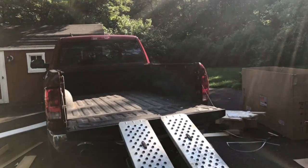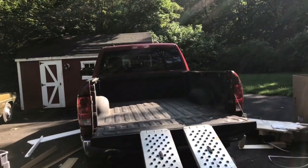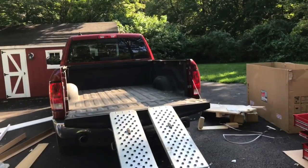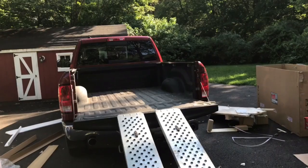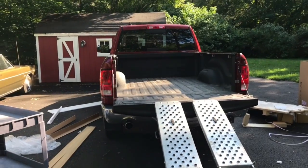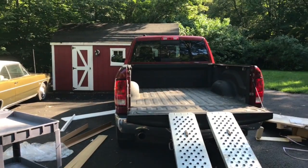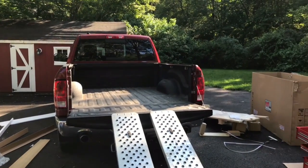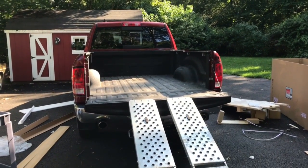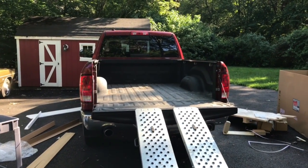I just finished unloading the Harbor Freight 72-inch tool chest. I'm a little out of breath — I did it myself. I was looking for videos on YouTube on how one would do this by themselves and I didn't find any, so even though it's after the fact and I don't have video of me actually doing it, now that I have it done successfully I can give my tips. It's not a piece of cake, and I'm a big guy, so I don't really recommend it — you kind of do this at your own risk.